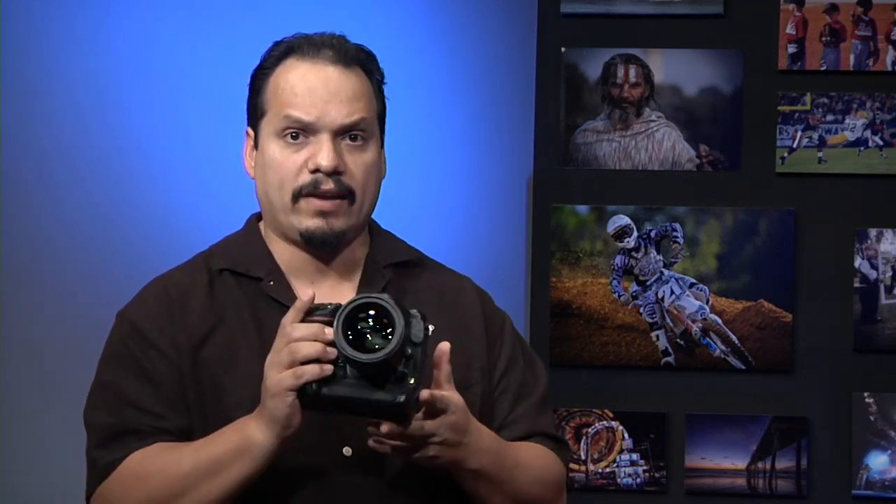I wanted to give you guys a tip for the season finale. It's almost kind of a non-tip tip — think of it as a homework exercise. Here I have a camera, a Nikon D4 with an 85mm f/1.4. That doesn't really matter. But what matters is this: we obsess over the amount of gear we get and have, but when it comes down to actually doing a shoot, how comfortable are we with everything we have here?